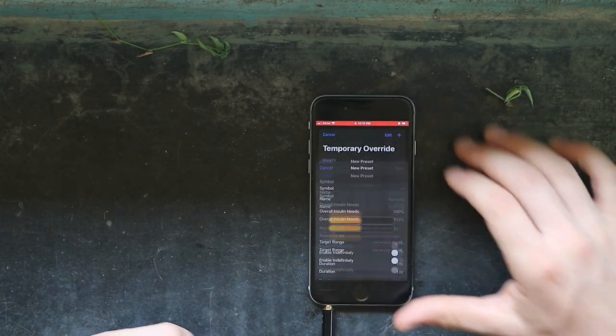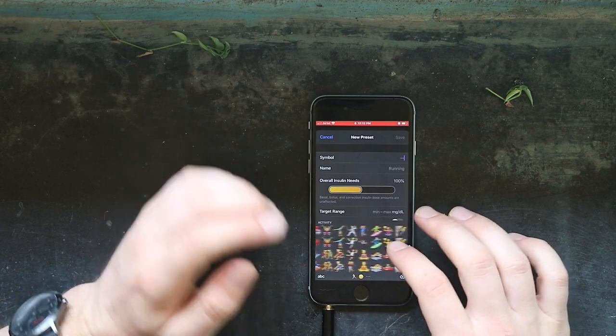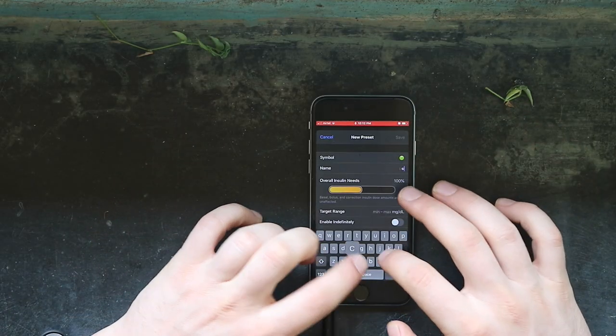Creating a new profile from the beginning, you will see that you can choose your symbol from all the emoticons and set a name. A popular one is for sick days — you can label it whatever you want, but let's call it sick days.